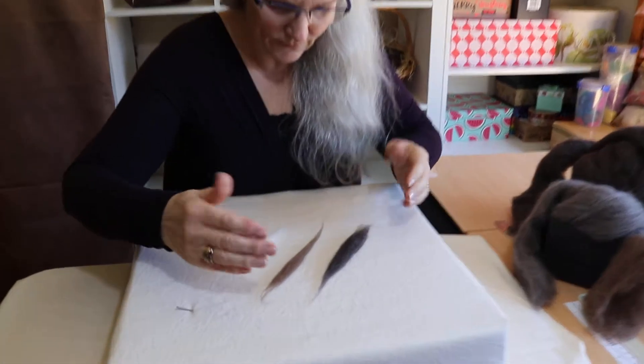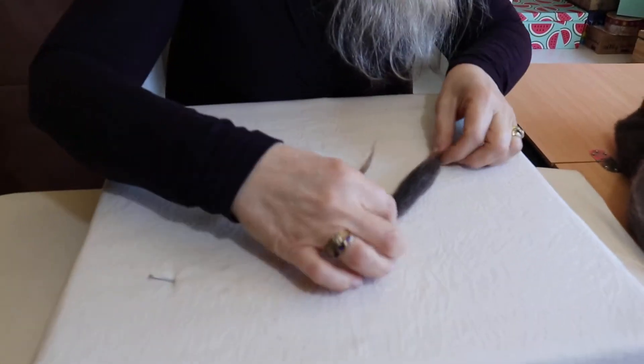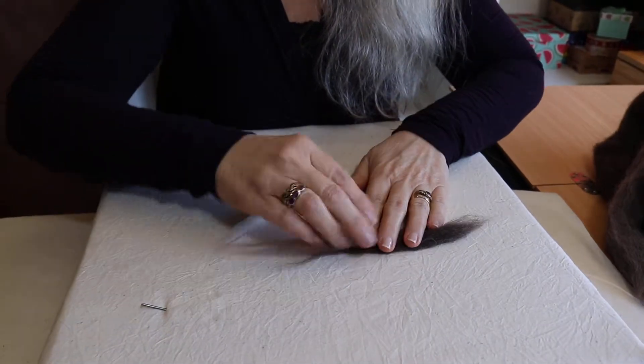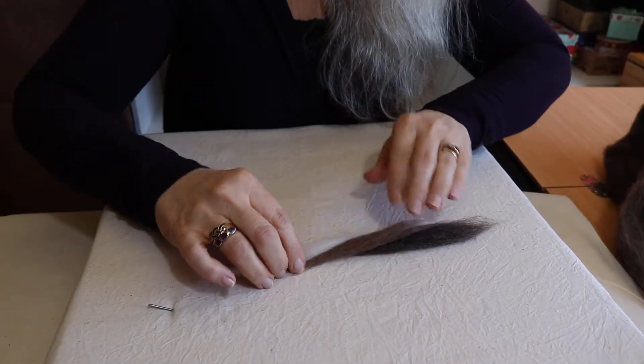If you have a look here, I've got my three colours. It's going to graduate from the dark grey through to the red colour and then the white.